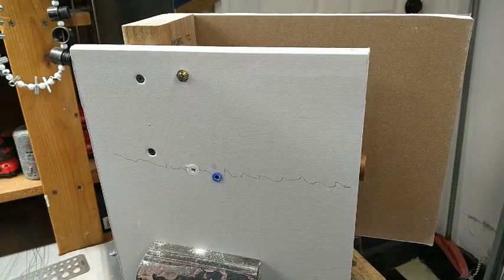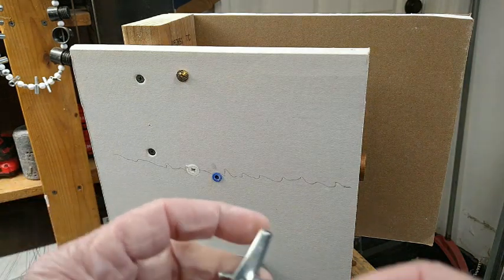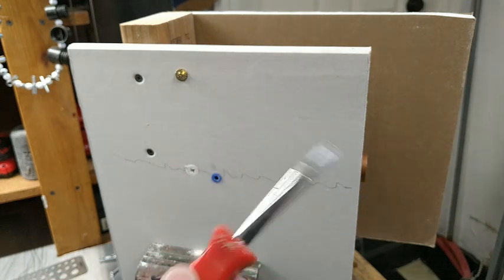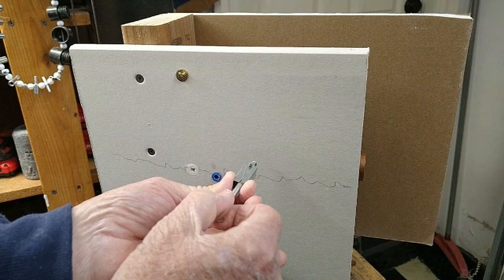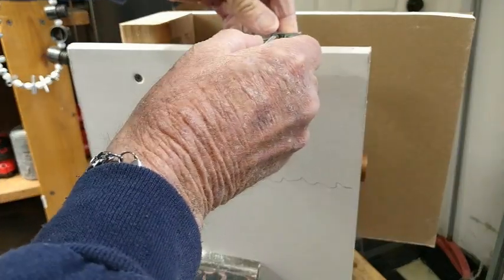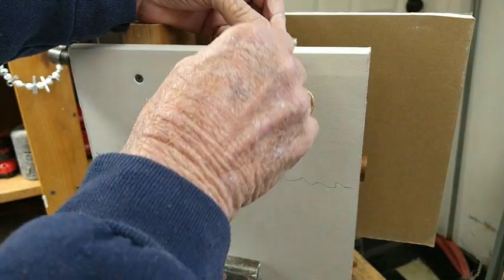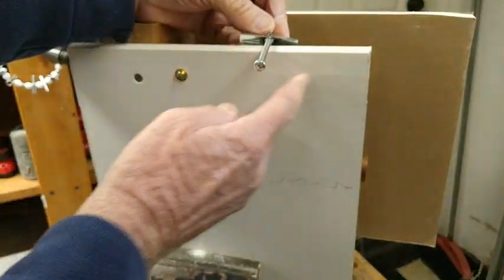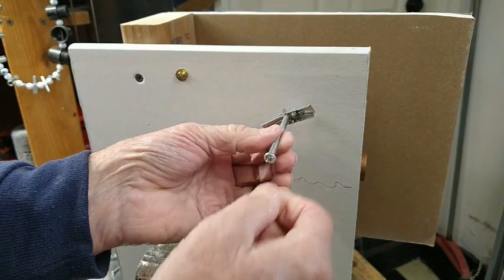Here's another type we've been using for years — it's a toggle type. You have to drill a big hole, and this toggle has to go through that hole. Once it's pushed all the way through, it opens up, and that gives you a lot more pulling power — spreads the load out. So if you're putting in a shelf, this would definitely be a much better thing, because the cantilevered weight would be spread across the drywall.